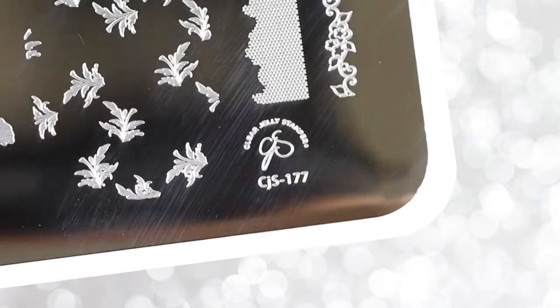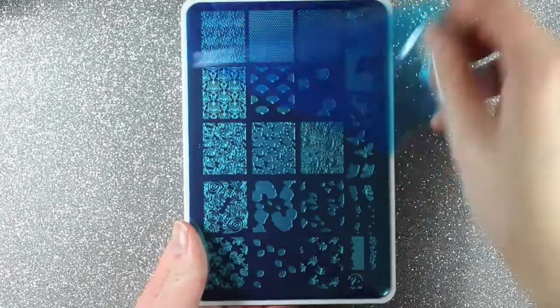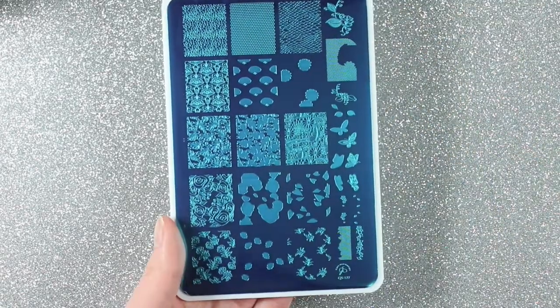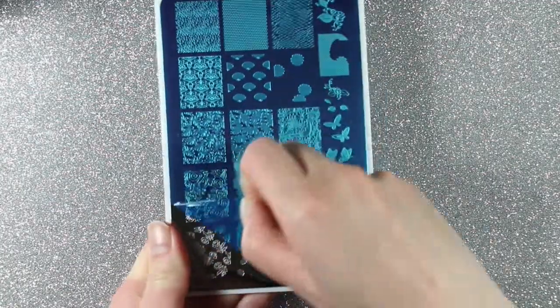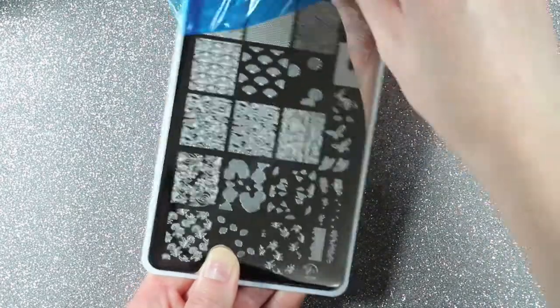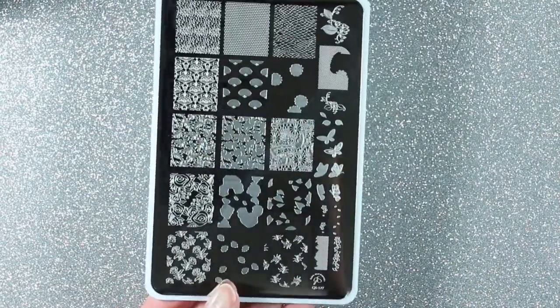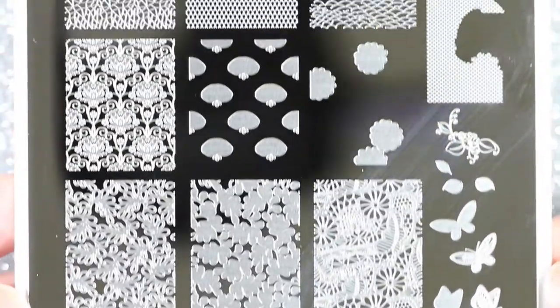The first plate I decided to try out is CJS 177 Just Add Lace. This is a larger rectangular stamping plate with a bunch of different designs you can mix and layer together. One thing I noticed is that all the plates have two protective layers, and both are blue so it's really easy to see and remember to remove before you use them.